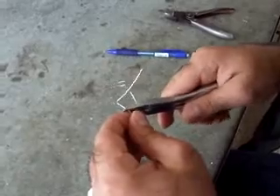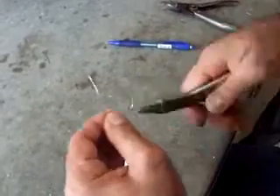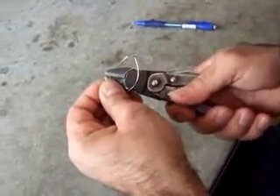It should be done step by step, and after each step we have to check the right position with the labial bow and the loops on the labial surface.